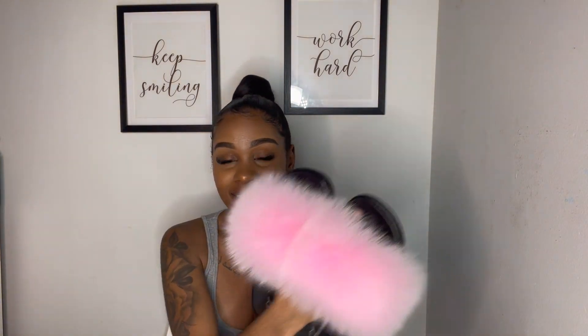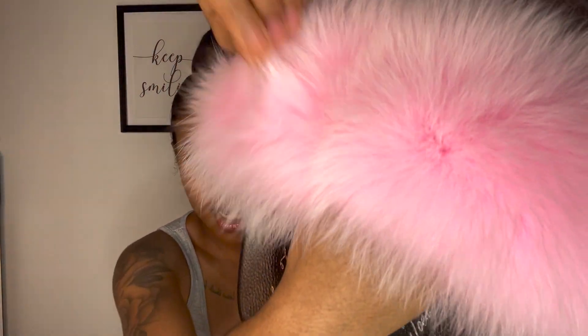I got sent three pairs of slides, so I'm gonna show you guys all the colors I got and then we're gonna talk about them. The first ones are these pink ones — these are called Barbiana. If you already know me, you know my favorite color is pink, so of course I had to get pink ones.